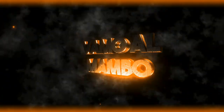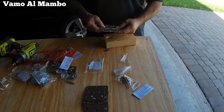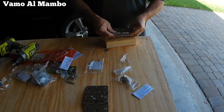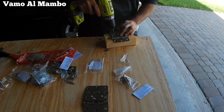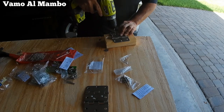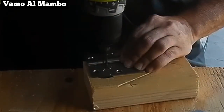Vamos a utilizar un total de cuatro bisagras. Vamos a usar remaches para poner dos juntas. El tamaño de la barrena dependerá del tamaño del remache que usted va a utilizar.